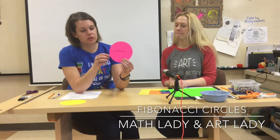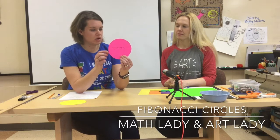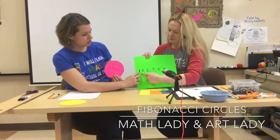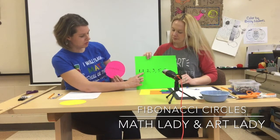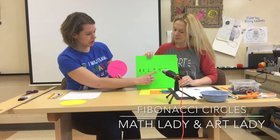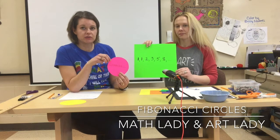When we make our Fibonacci circles, we're going to make them so that we have a circle with a diameter of one inch from our sequence. So we have a diameter of one inch, then another one with a diameter of one inch, then two inches, three inches, five inches, and then our biggest circle will be a diameter of eight inches.